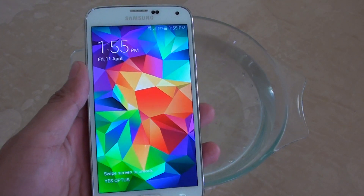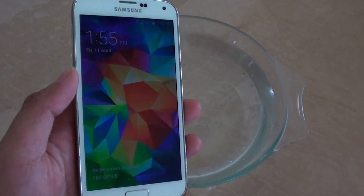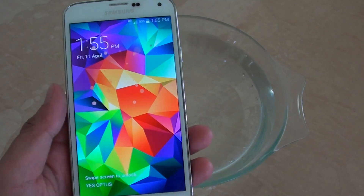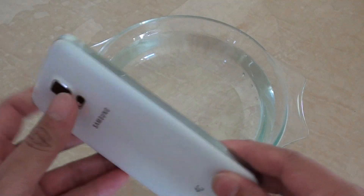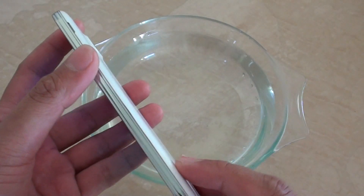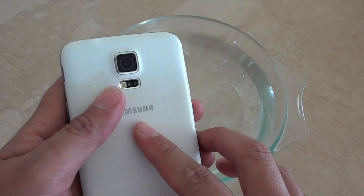In this video I'm going to show you the water test with the Samsung Galaxy S5. It comes with water resistance and dust resistance, meaning that dust shouldn't get in, and if you put your phone in the water the water shouldn't really get in and damage the phone.